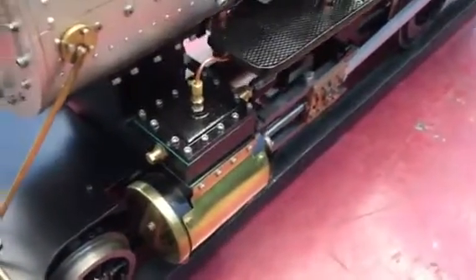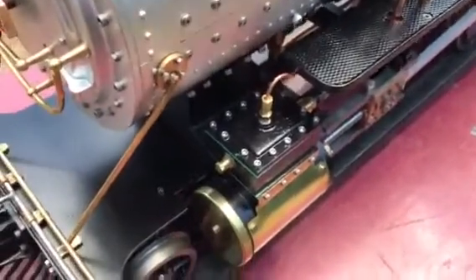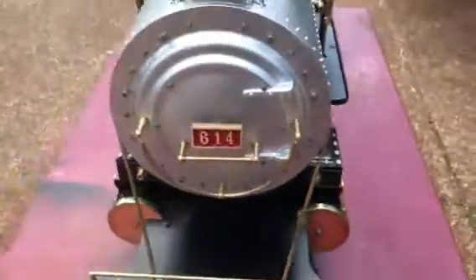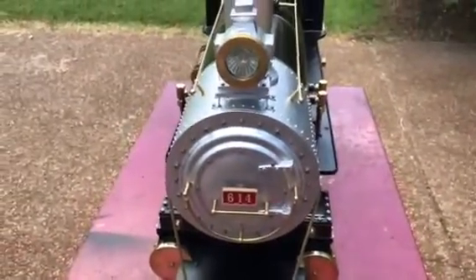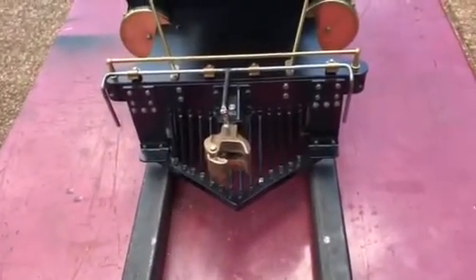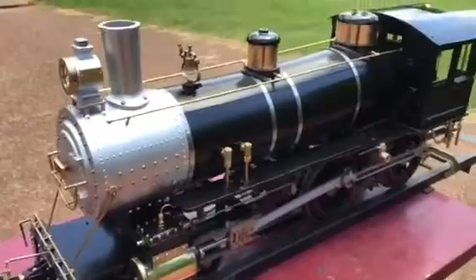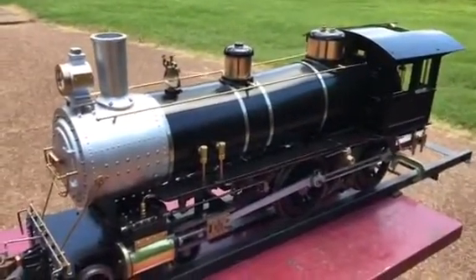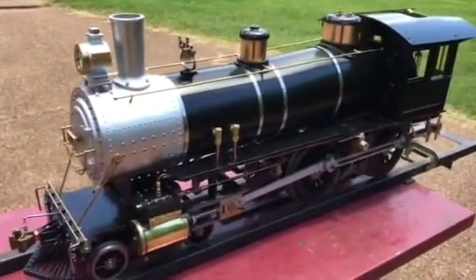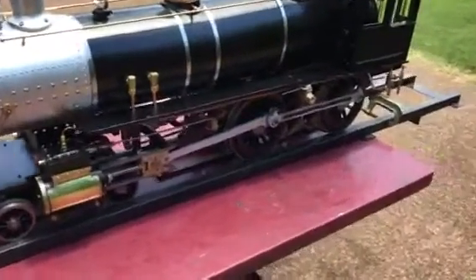You can see the lubricator oil coming in here into the top of the steam chest for the cylinder and lubricates that. It's numbered 614, like the prototype engine. You can see it's got a front coupler along with the cow catcher, and it's pretty much all iron. The chimney and smoke box are aluminum, but most everything else is iron on the engine.